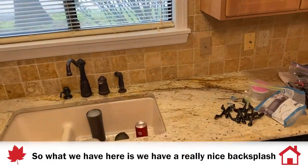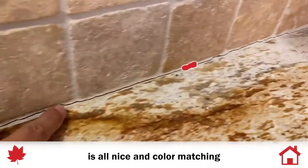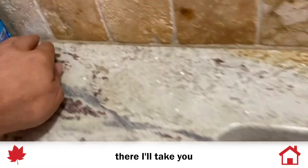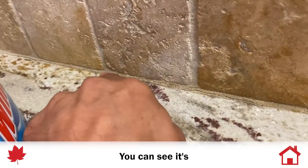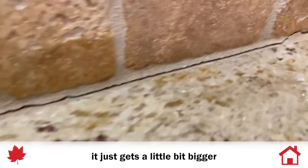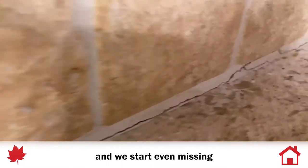What we have here is a really nice backsplash, and you can tell that the grout is all nice and color matching. But the issue is that you can see it's cracking. Over on this side, you can see it starts as just a little bit of a crack, and as we go across it gets a little bigger and nastier, and we start even missing little chunks here.